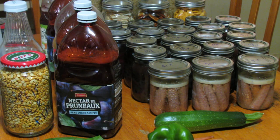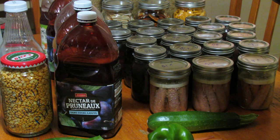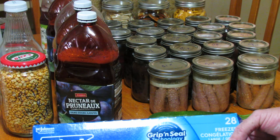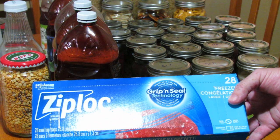Another thing you can do especially with the zucchini: take a box grater, grate it up, put it into ziploc baggies, and put it straight into your freezer for use in soups, stews, omelets, or whatever you like. Very inexpensive.